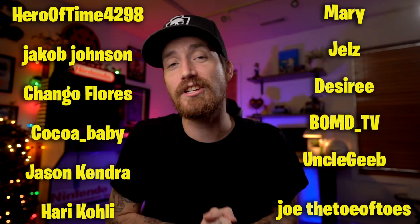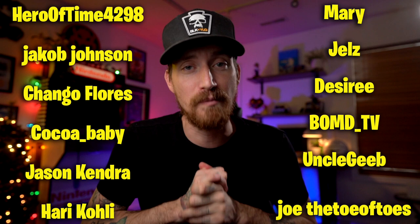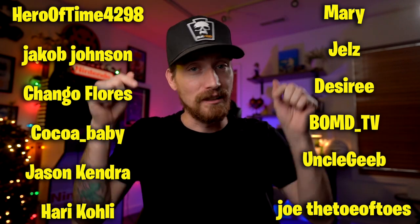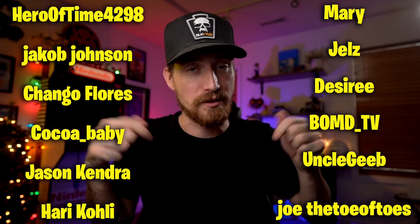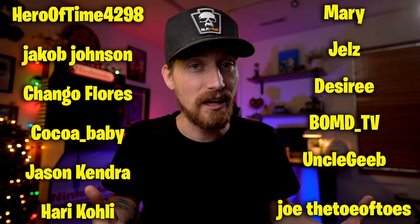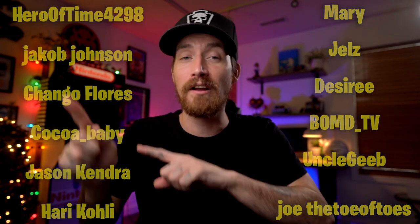What's up guys, welcome back. Welcome in for the first time. Really quickly, before we get started, I do want to thank my supporters over on Patreon — you're seeing their names right here. Appreciate your guys' support, thank you very, very much. And if you would like to support the channel in that way, the link to the Patreon is down in the description. That helps me out a ton and helps me continue to do what I'm doing here. Much appreciated, but let's go ahead and get on with the video.